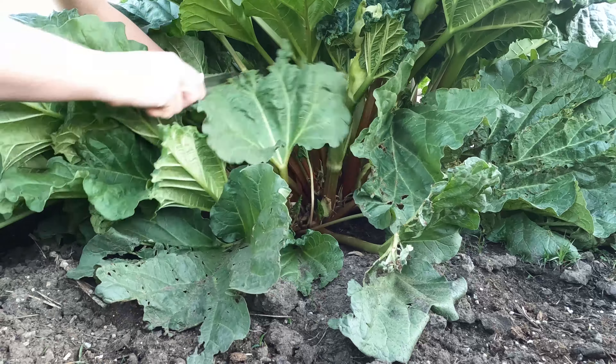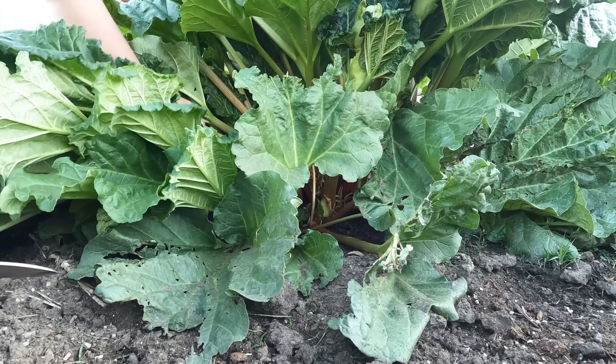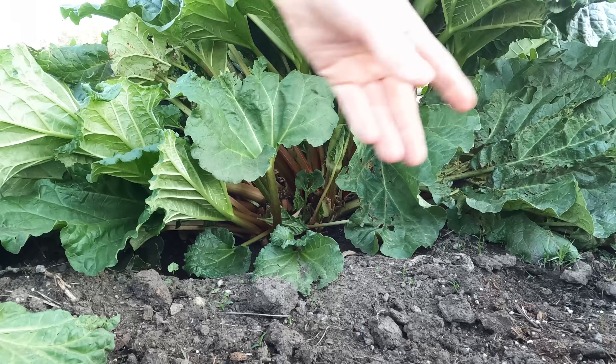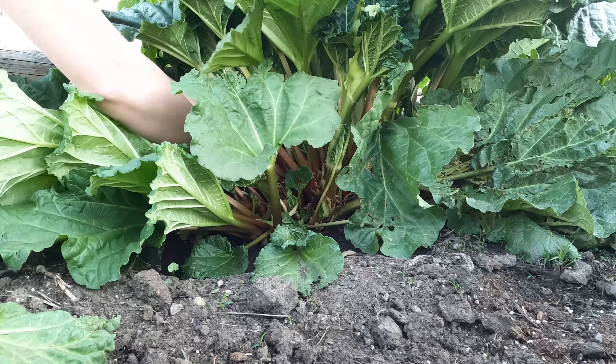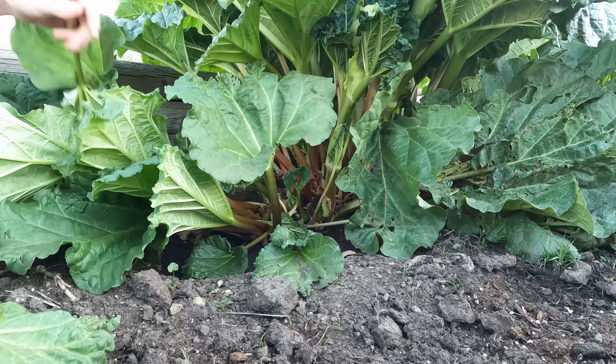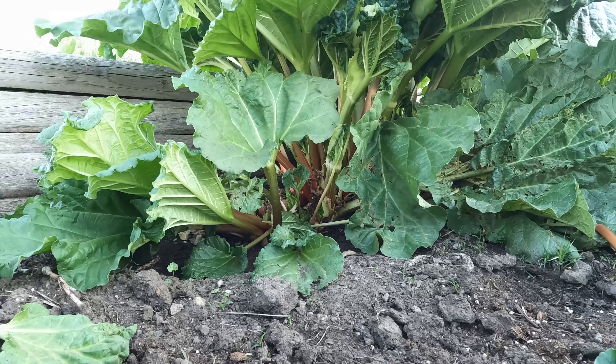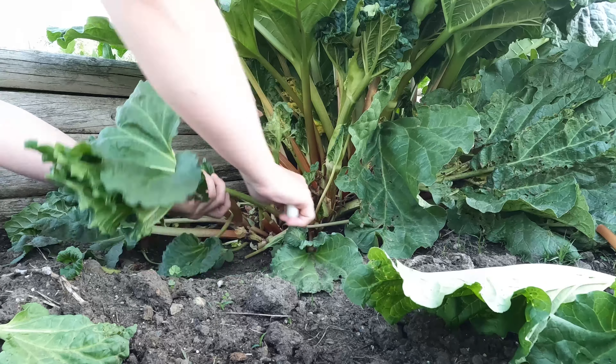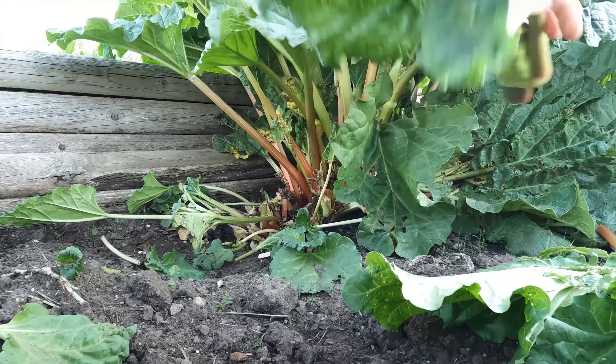Rhubarb actually originates from China, and then from China it went to Europe, and then from Europe it came to America supposedly with Christopher Columbus. It's extremely bitter in taste, and the leaves are also poisonous, so seriously, do not eat them.